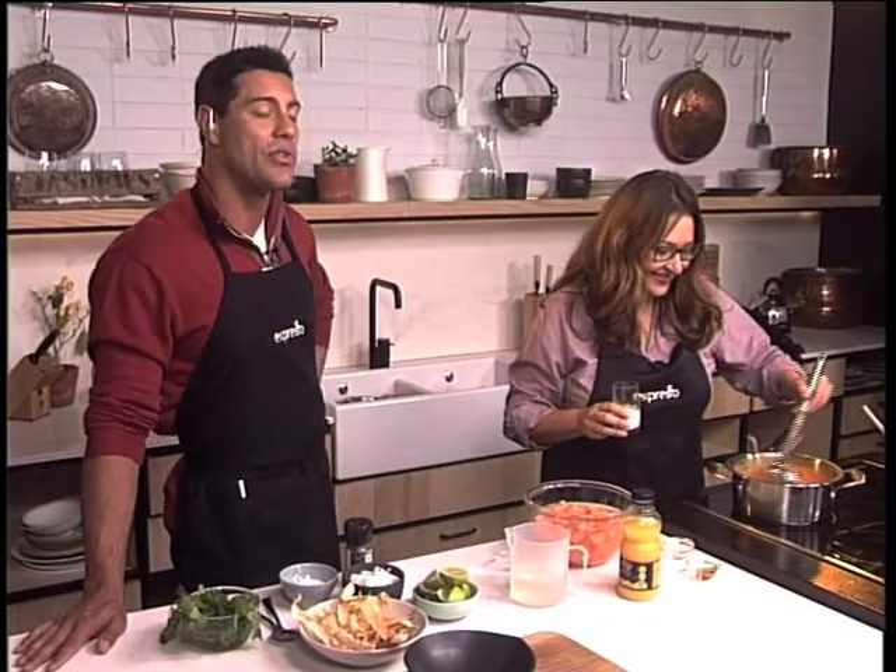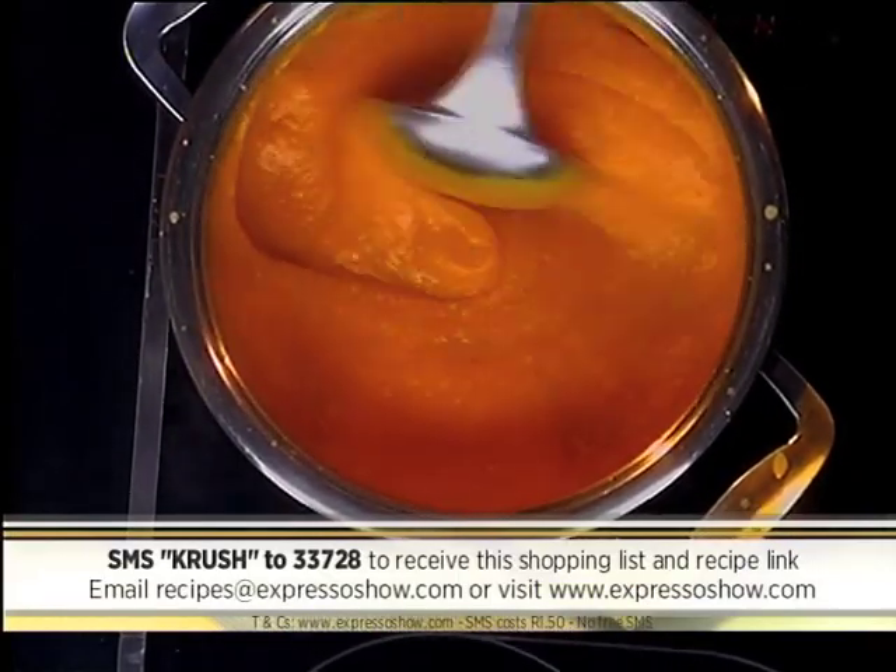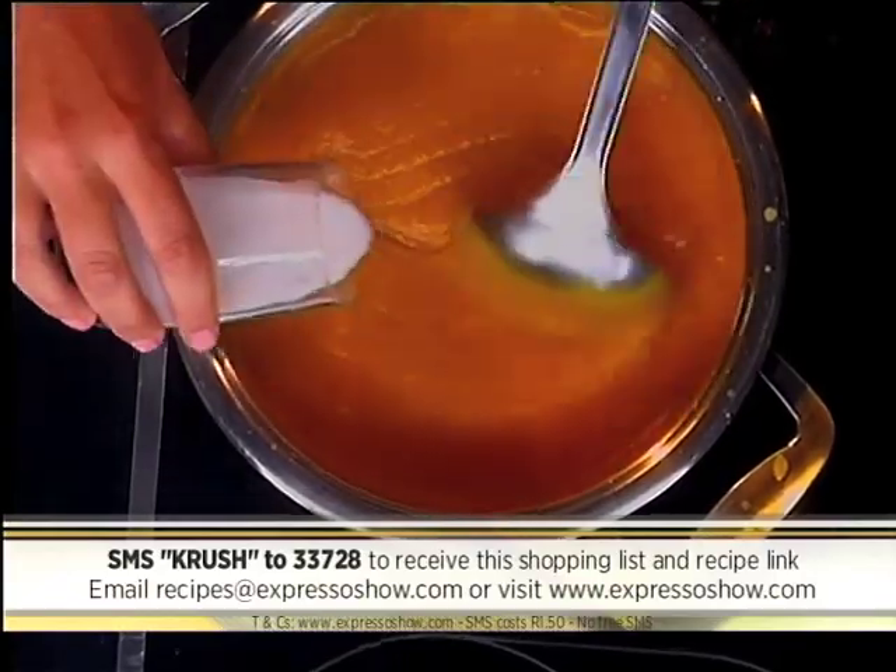If you would like to get your hands on the recipe for our sweet potato soup this morning, all you need to do is SMS the keyword CRUSH to 33728. That's CRUSH to 33728. We'll send you that shopping list and also add a link to the recipe that you can follow.